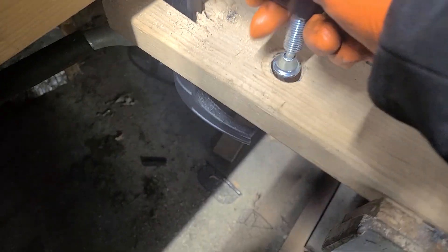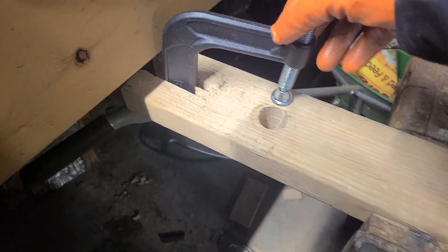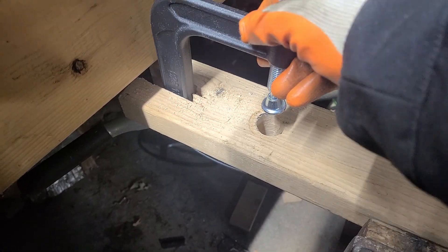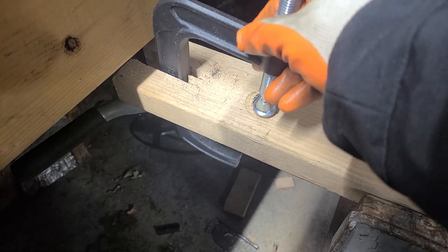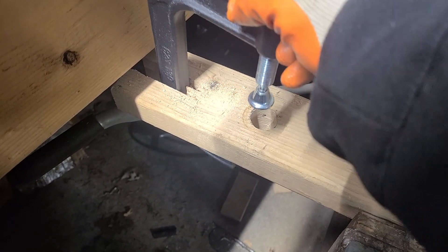I got the piece of wood in the vise — you can use any old piece of wood. Cut a slot in it for the C-clamp, use Sharpies to mark where this ends up, and then drill a hole.